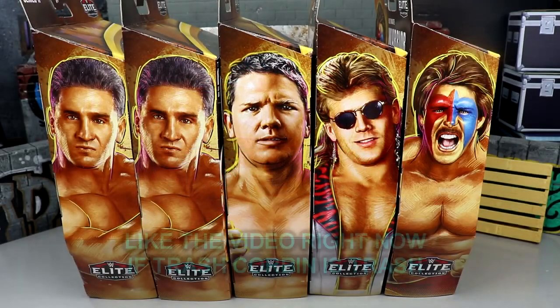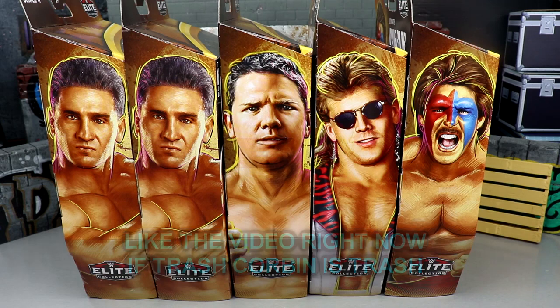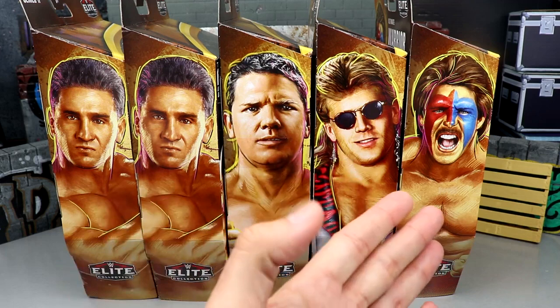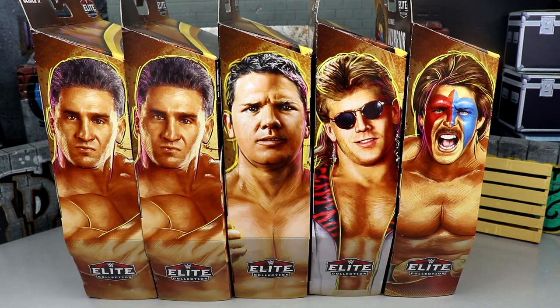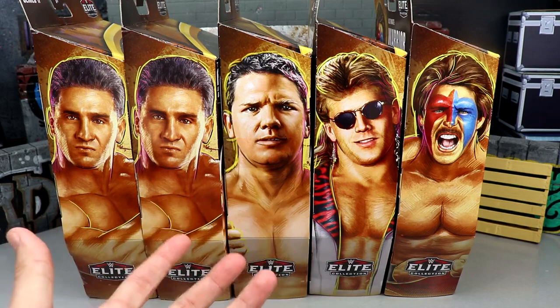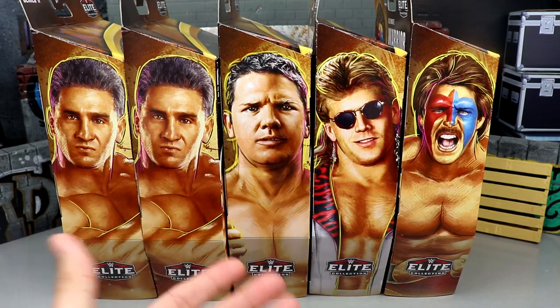Welcome back to another My Name Toys video. Today we're reviewing the Target exclusive WWE Elite Legends Series 17 full action figure wave. We already have the chase in here — got both Shamrocks, AJ Styles, Shawn Michaels, and Ultimate Warrior — or Dingo Warrior, whatever you want to call him. I think I like this wave a lot actually. I'm pretty hyped for it. It's so cool that we have this throwback AJ Styles — very creative and outside the box thinking.